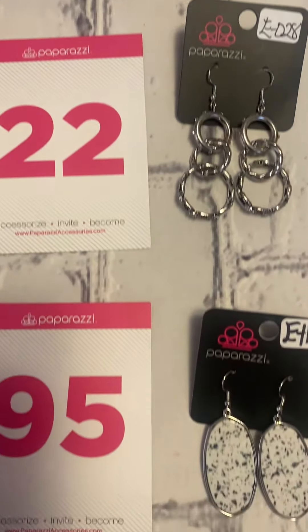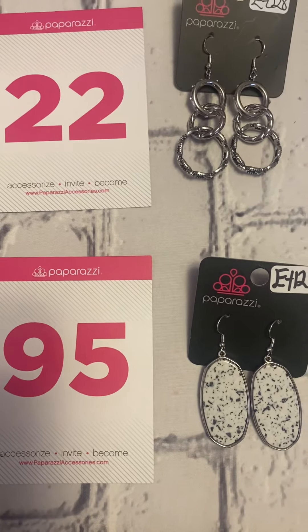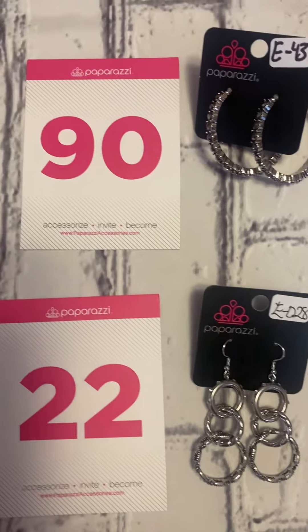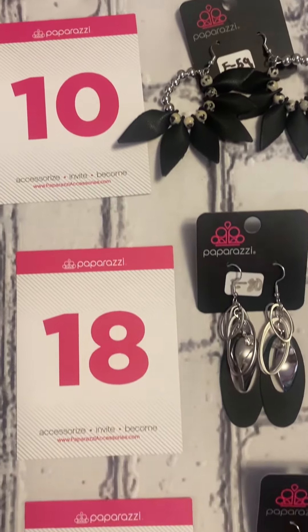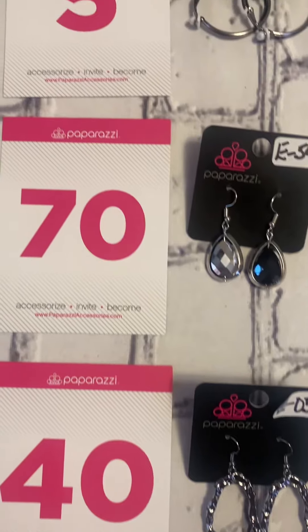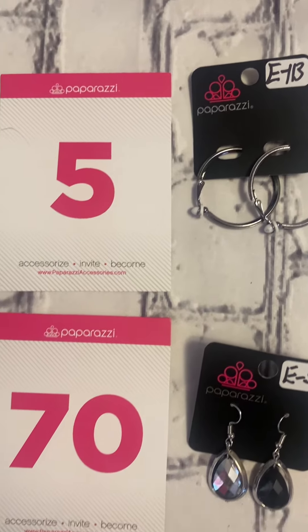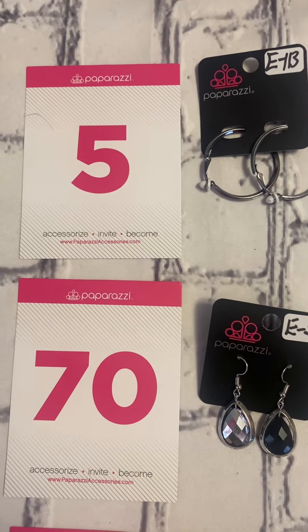Numbers 22 and 95 — okay, I'm going to go back up for a recap. So if you see anything you like, just comment the number associated with the item and let me know. Thank y'all for watching this quick flash sale, bye!